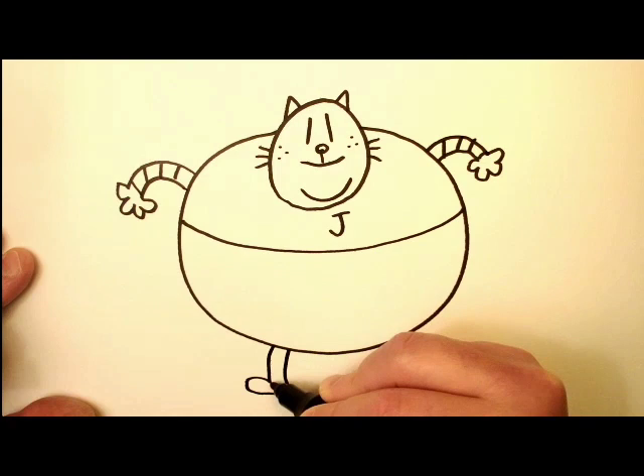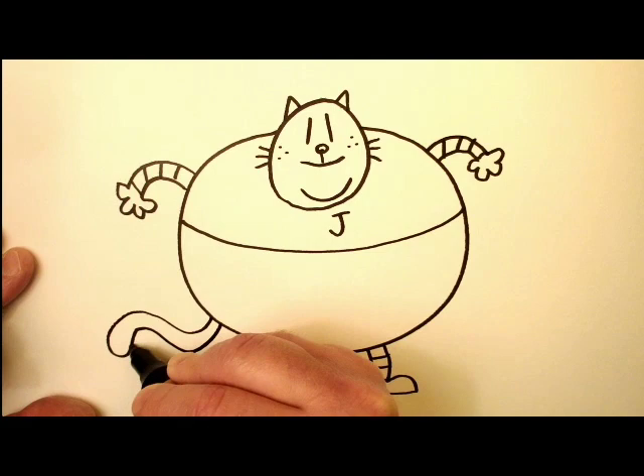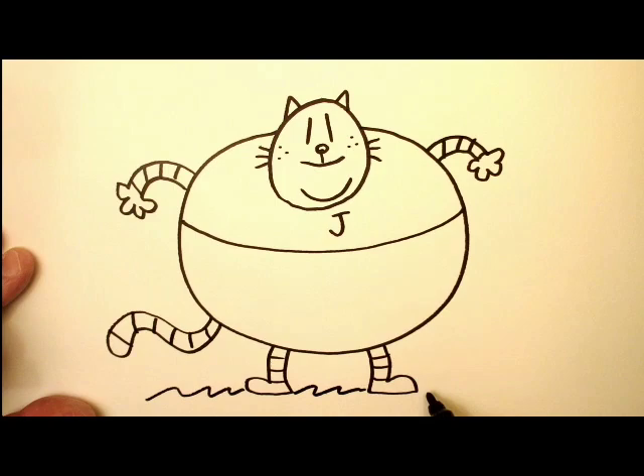Now his legs are kind of similar, just little tiny legs with some stripes. Another little leg here. Now his foot — stripe, stripe, stripe. And then the tail just kind of comes out like that. Add a few more stripes and you're done.